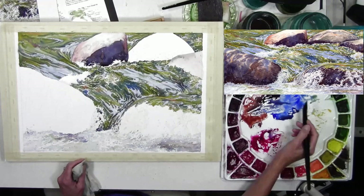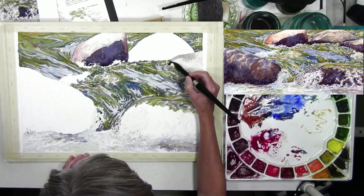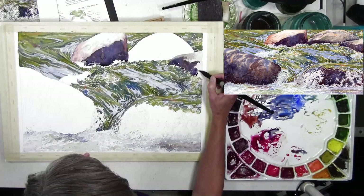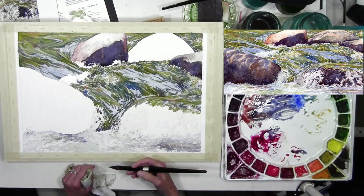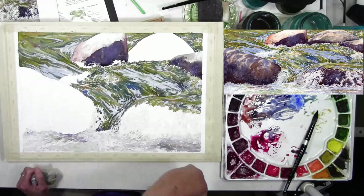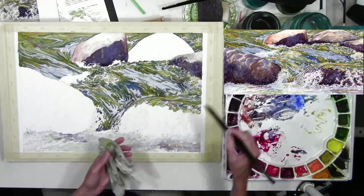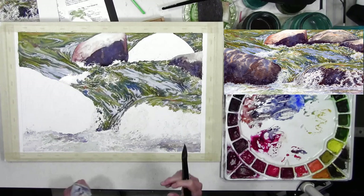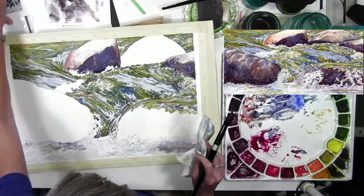On another rock I pulled out quin gold and made a muted yellowy green, suggesting moss on the rock with a grayish feel. Then I used the darker mix again for the shadows. There's a difference in color between the video and my finished painting — some of that happened in later layers. I tend to paint lighter at first and then increase the value if needed, going back and adjusting in layers.